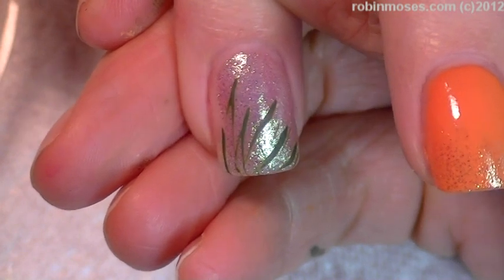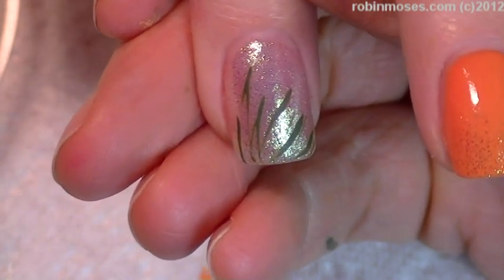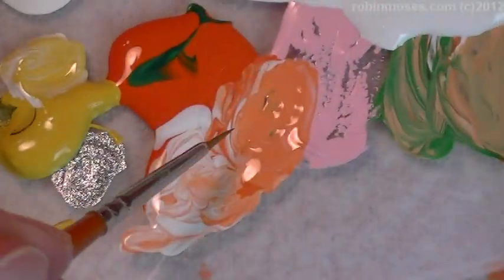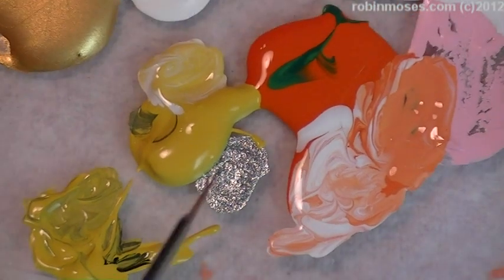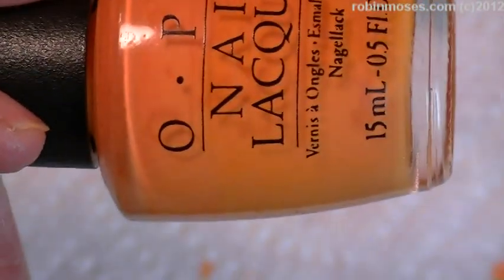Hi, this is Robin Moses and I am painting a beautiful floral tutorial. Let me show you my palette — I have all my orange, light orange, and white, then my mustard light and dark. It's white, orange, and mustard with white and black mixed in. I used OPI Osaka to Me Orange, and this is not a purebred — it's a frankenpolish, mostly Osaka to Me Orange with a little bit of white added to it.